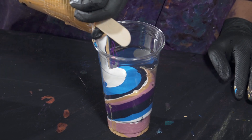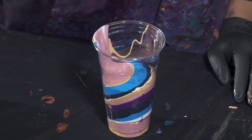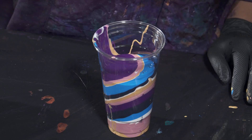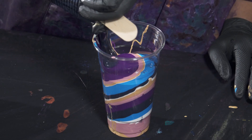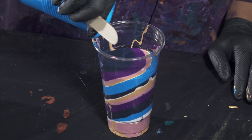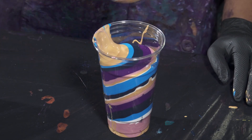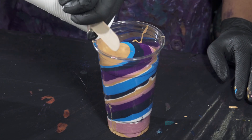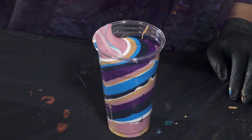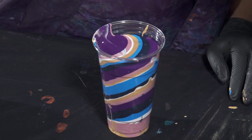Then gold again, violet, and we're going to end this with some white. All right, our cup is ready to go.